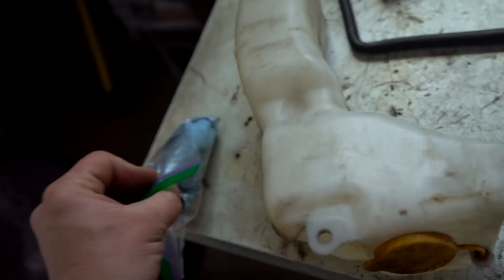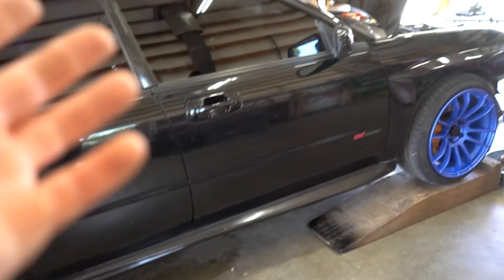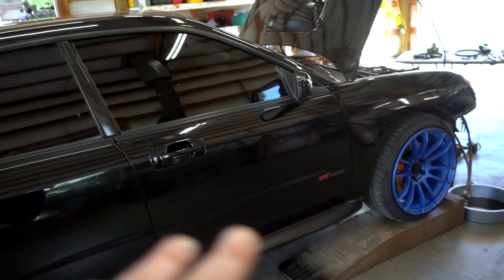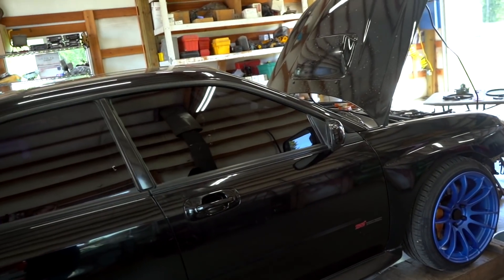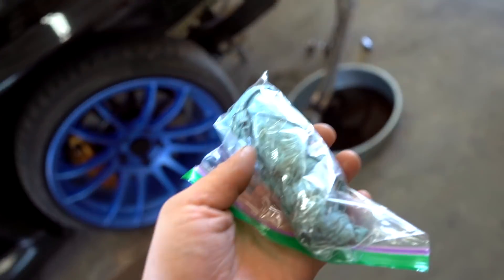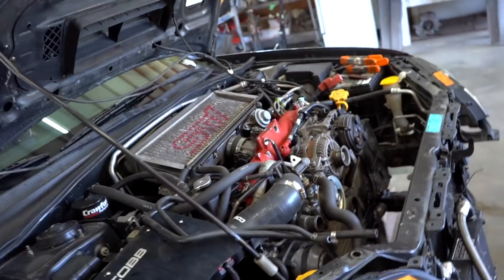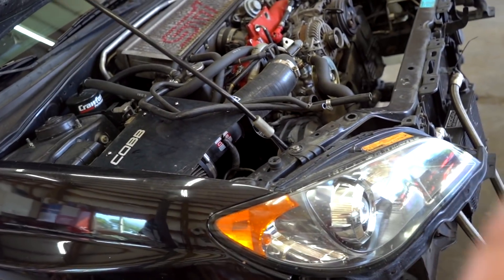We got the oil cooler bolt and the coolant overflow tank. Unfortunately, he did not have an airbag for the 06-07 — the 04 is different, the 05 is different, and the 06-07 are the same — so we're still searching for an airbag for this car. Let's finish up this little project, get the car all back together, throw some oil and coolant in it, and we should be good to go with that coolant leak.